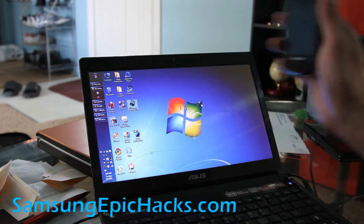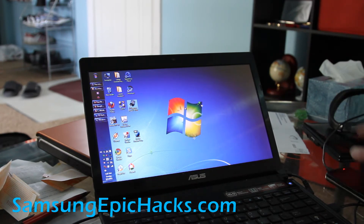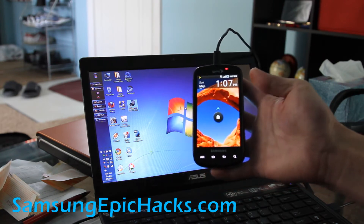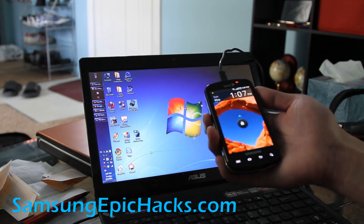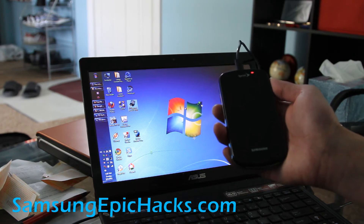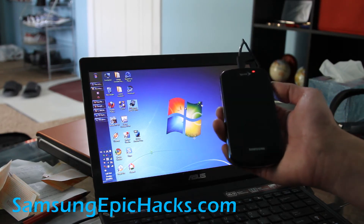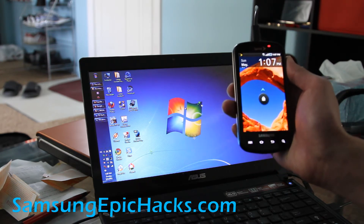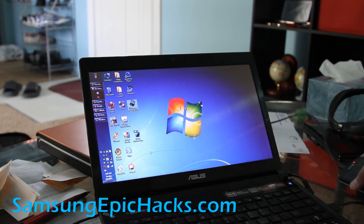I've got my Samsung Epic hooked up to my computer. You also need to make sure you have enough battery, because if you're on like 20-10% battery and something goes wrong, you'll break it. But don't worry — you can always recharge it and put it in download mode and do it again. Also make sure you have the Samsung drivers installed. My previous video covered that and I'll have links on my blog post.